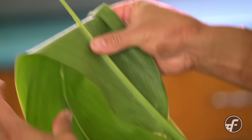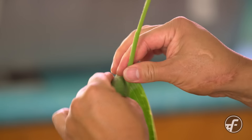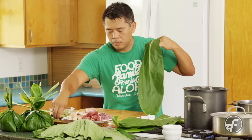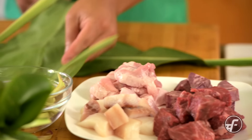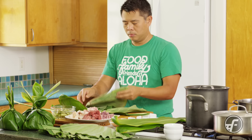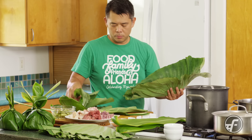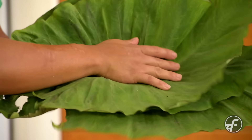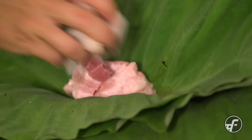Now we've got all of our leaves together and our stems peeled and chopped. To make the lau lau, I take two ti leaves and do them in a crosshatch pattern — that's gonna be the base for my wrap. Then I take the lau lau leaves, starting with a big leaf on the outside and layering in a few smaller leaves to cradle all of the meats. I've got pork going in, a little bit of butterfish, beef, and then the sweet potato.